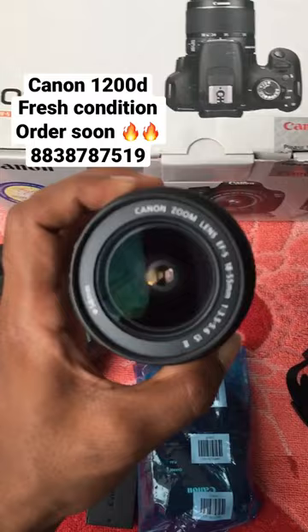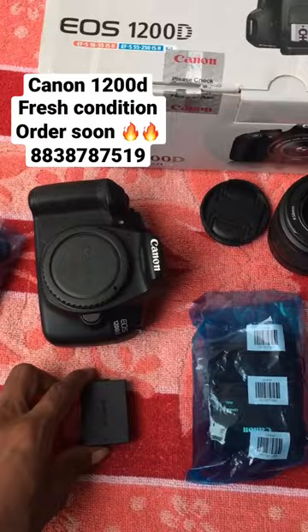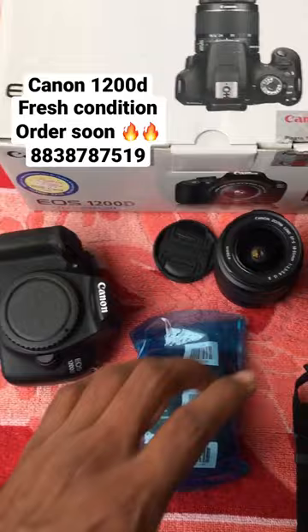We also have the original battery, the original charger, and the cable. Plus, the next extra is the bag. So if you look at the full kit, that's all.